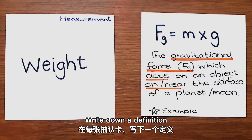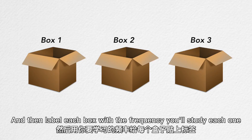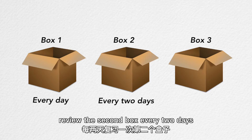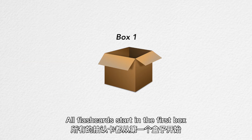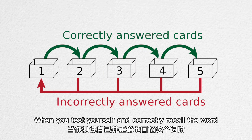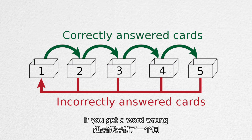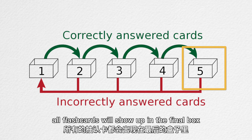Write down a definition, draw a cartoon, or list a few sentence examples on each flashcard. Label each box with the frequency you will study it: review the first box every day, the second box every 2 days, and the third box every 6 days. All flashcards start in the first box. When you test yourself and correctly recall the word, move the card to the next box. If you get a word wrong, return the card to the first box. When you master the words, all flashcards will show up in the final box.